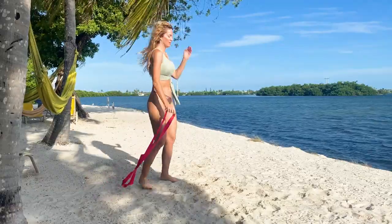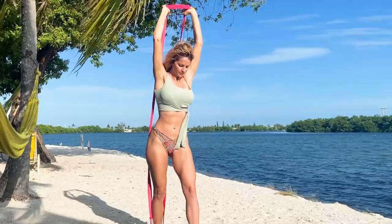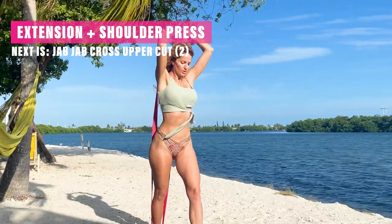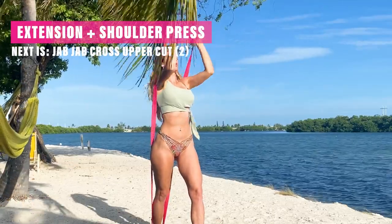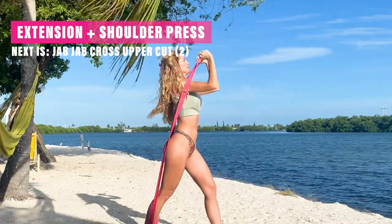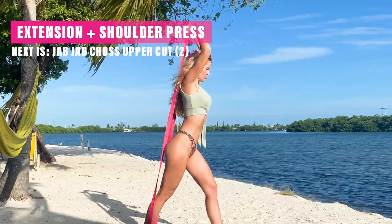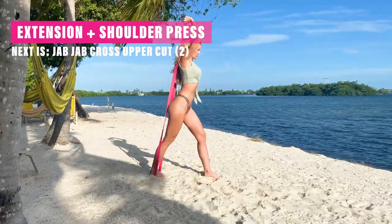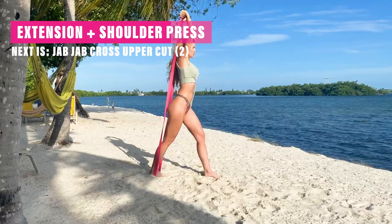Grab your band — let's go into the next one. This is going to be a tricep extension with a shoulder press. I was literally dying in this one — I love it. Challenge yourself with the right level of band. If it's too difficult, drop down into an easier band; if it's too easy, go into a heavier one. Just extending it, working those triceps, drop it down and press with the shoulders.